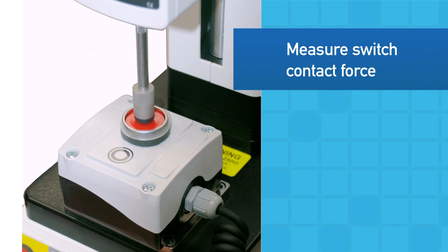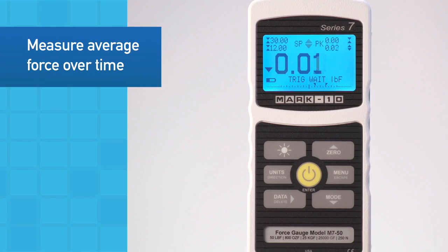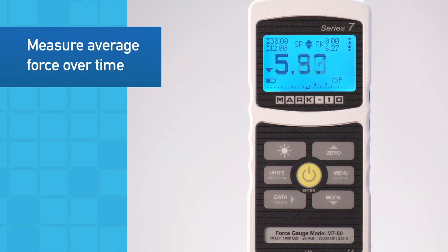The external trigger function is useful in measuring the force at which an electrical contact is made, such as switch testing. For certain peel tests and other applications, averaging mode calculates the average force over a specified period of time.